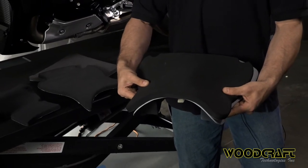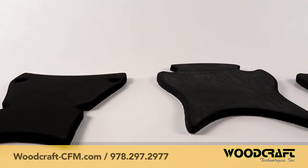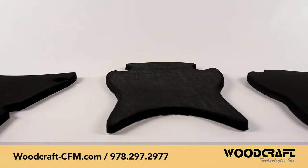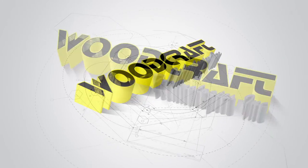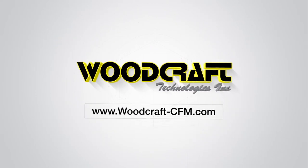It takes only minutes to put it on there. Go to woodcraft-cfm.com or call us at 978-297-2977. Woodcraft Technologies — designing and manufacturing Function First Race Ready Parts for over 20 years.